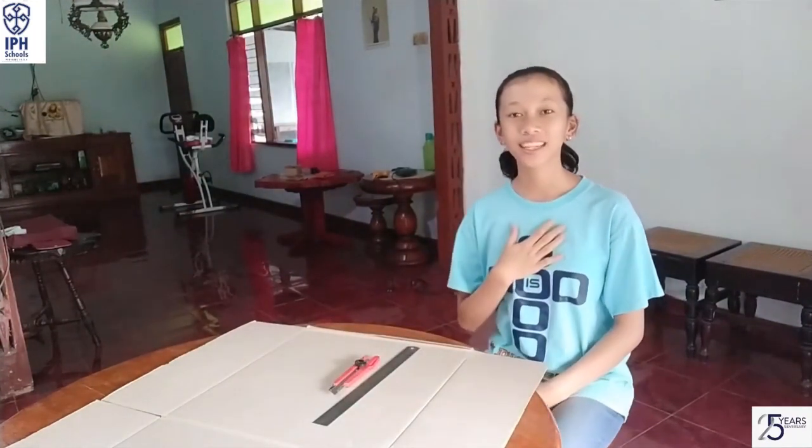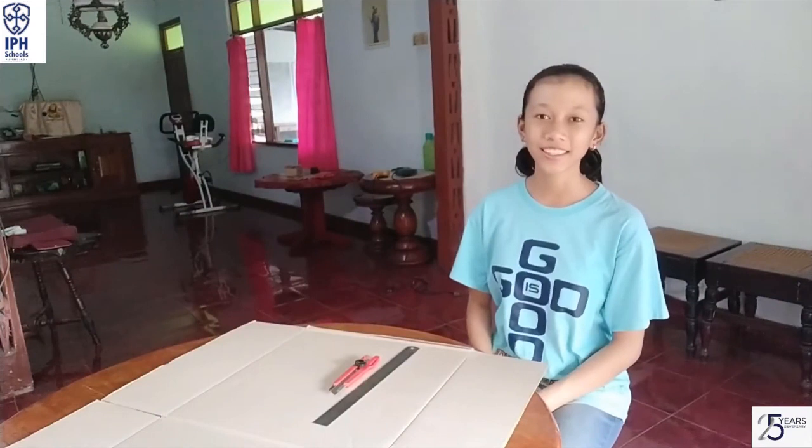Hello everyone! I'm Gia Cinta Meninda. I'm from St. John Gabriel Catholic Junior High School, Vita.